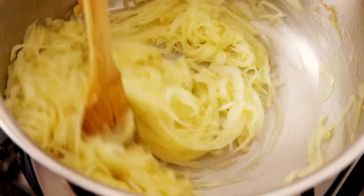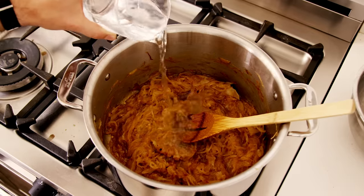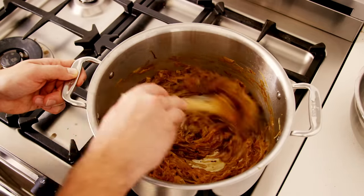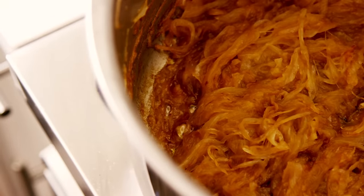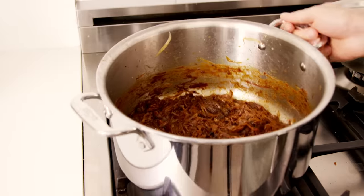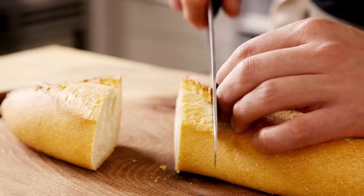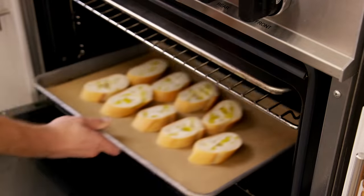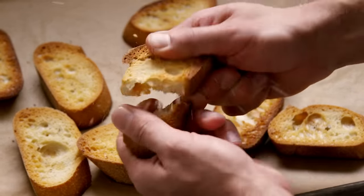It takes a good long while to really develop the deep caramelized color. Occasionally, if the pot is becoming a little hot and you get some sticky onion threatening to burn, just add a little bit of water to loosen that up. This also releases all the sugars that have begun to caramelize and redistributes them evenly throughout the pot, so you're slowly developing towards an even brownness everywhere. While those are cooking, you also need to create toasted bread for the top — these crutes. Just slice a baguette, drizzle with a little oil, and put it into the oven until it dries out.